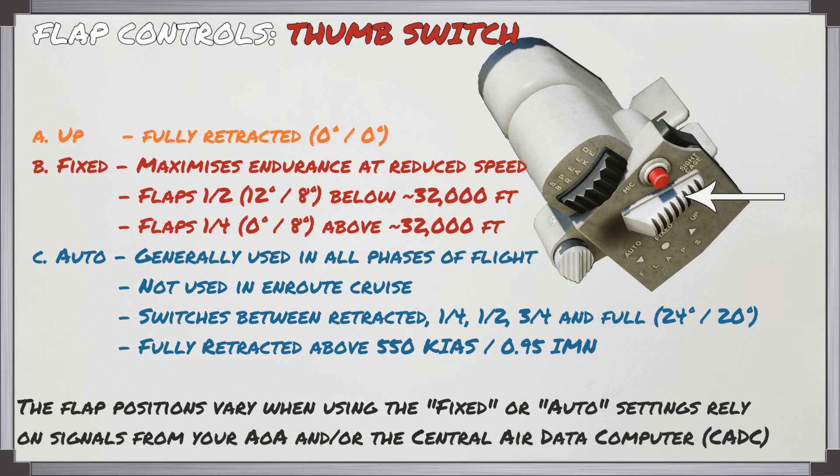The flap positions when using fixed or auto rely on signals from the angle of attack switching unit and the central air data computer.